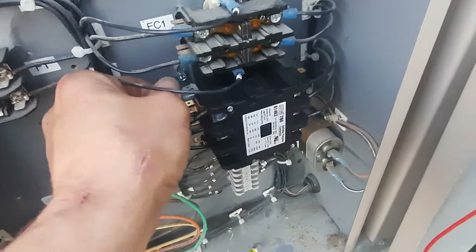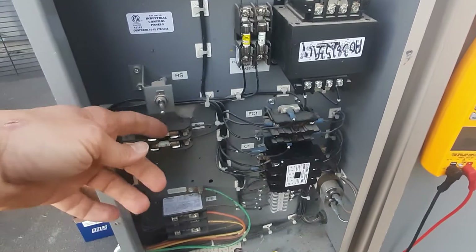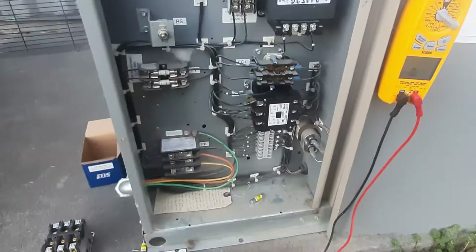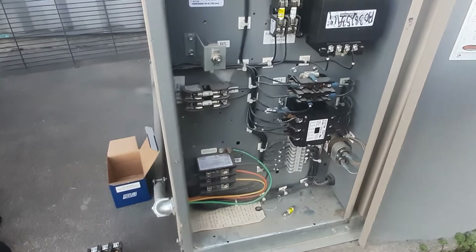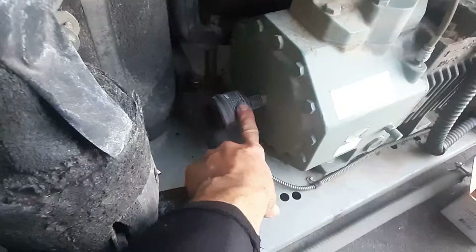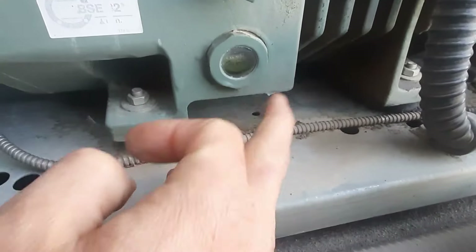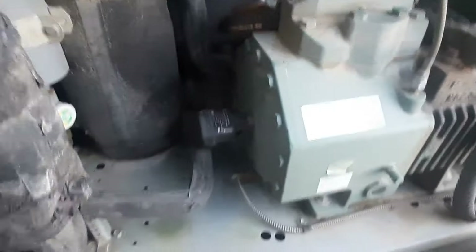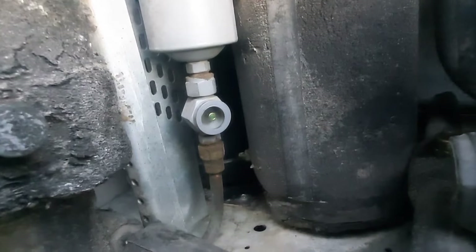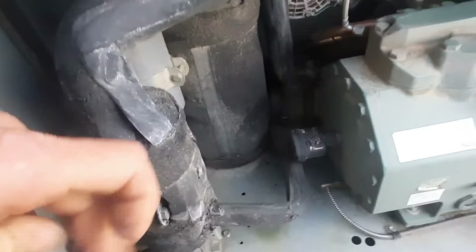Let's plug our wires back on, kick the power on, and flip our switch — cross your fingers. I do have an electronic oil sensor and I do have oil, about half a sight glass. That's good. Temperature is not flashing too much but we've got a big load on it, so let's go check inside.